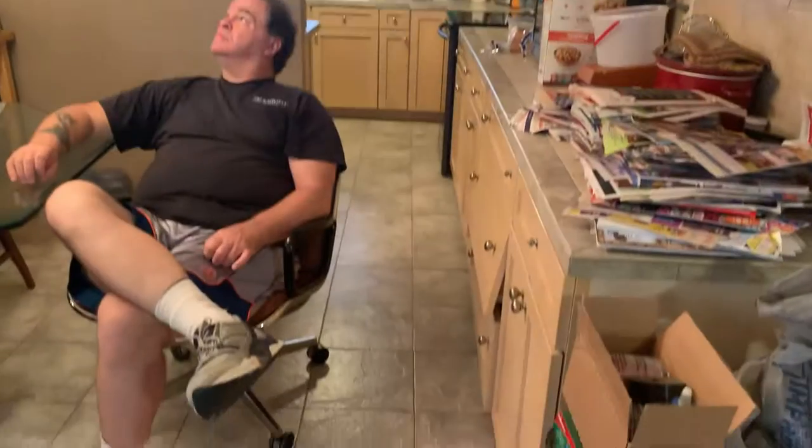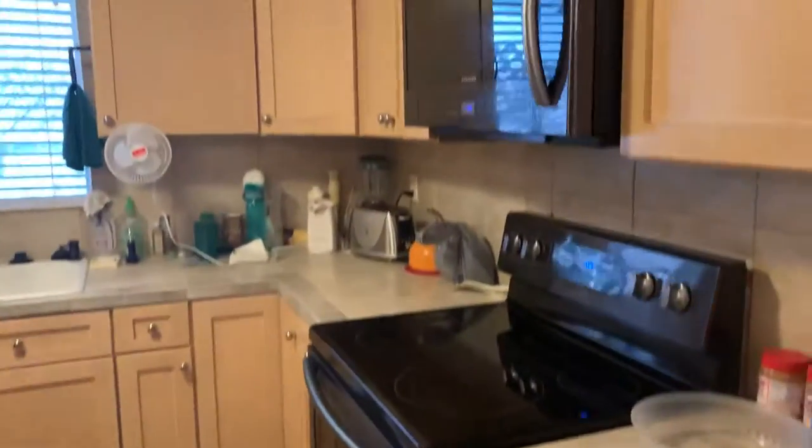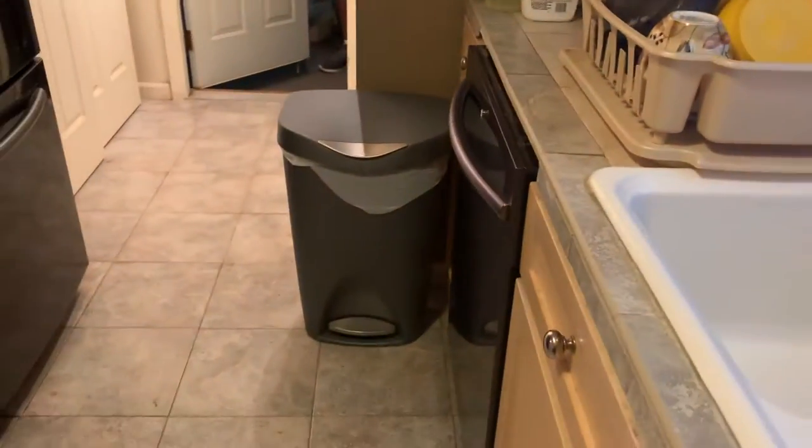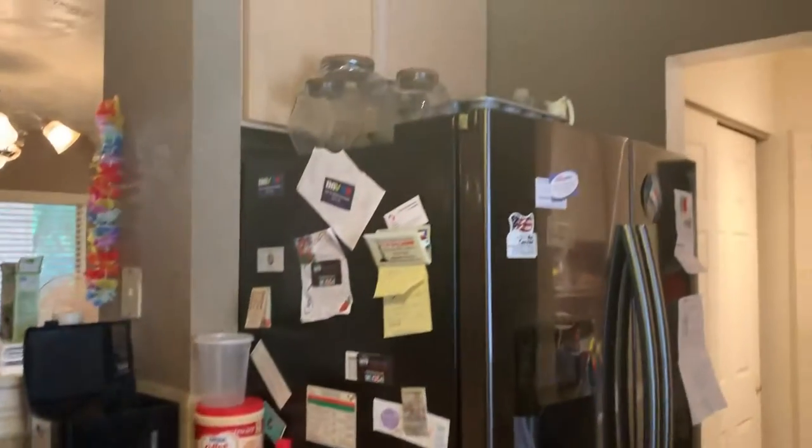Kitchen — all the appliances stay. You got a silver fan, dishwasher stays, refrigerator. Most of the cold appliances stay.